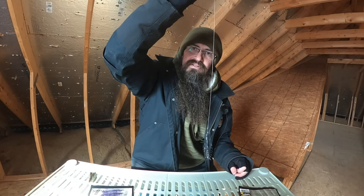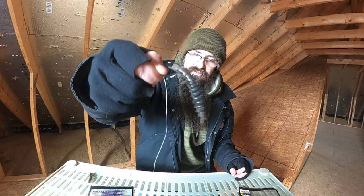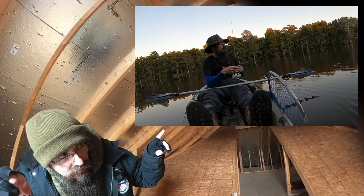This next one is combining two rigs — we've got the drop shot on top and the Tokyo rig on the bottom. You've got the noise from the Tokyo rig dragging across the bottom and knocking into structure, and you've got the subtle drift and action on the drop shot up in the middle of the water column. It's a great search bait — this got me a six pounder right here.